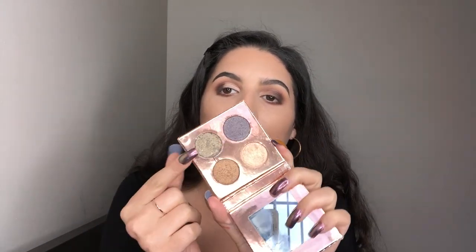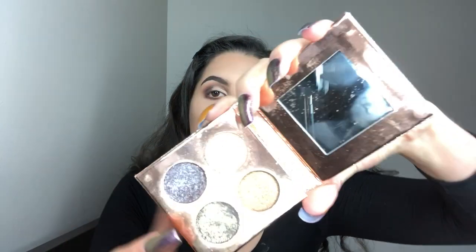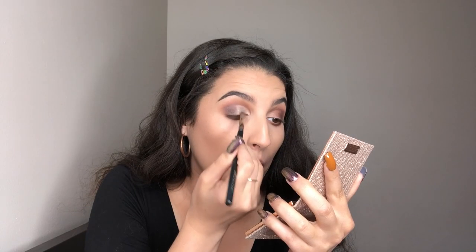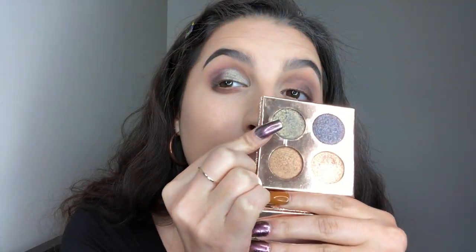For my eyelid color, I'm going to be using this Dose of Color Quad — the Desi and Katie collab. I'm going into this gorgeous green. This is the color Harpoon, I think. It's like a really nice olive-y green with gold in it, and it literally looks like that on the eye.